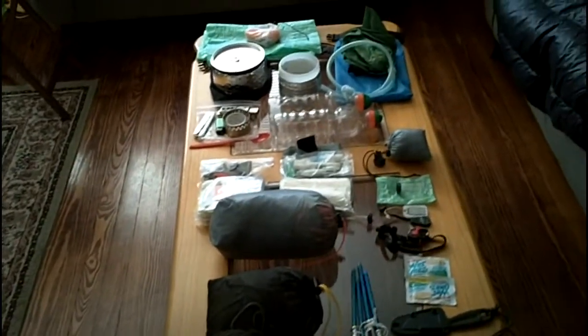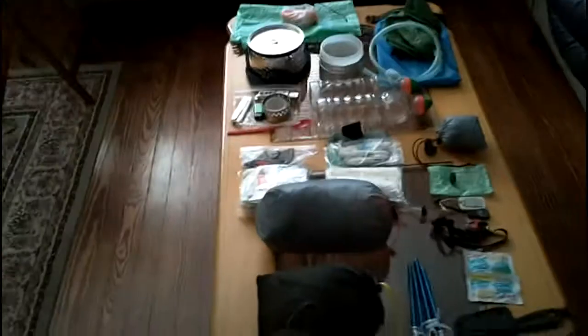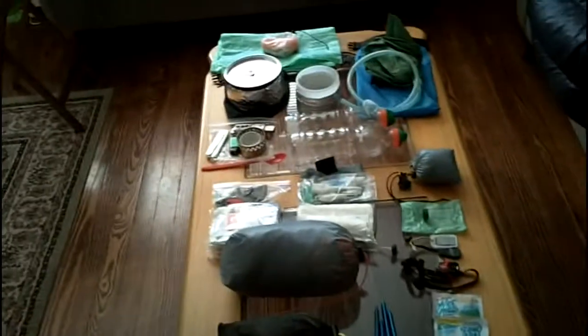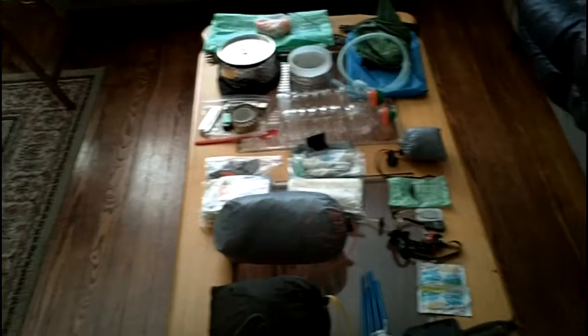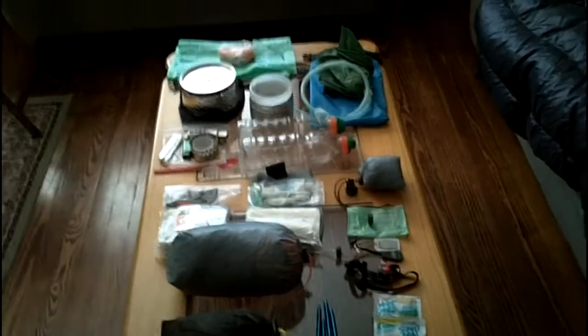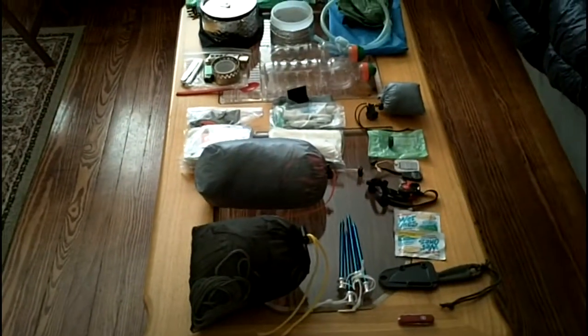Okay everyone, I'm doing another video here on what's in my pack — it's just a gear update. No real major changes to the gear I'm carrying, a few small things here and there. Nothing major, no big switches of any kind, really gear-wise, except for cooking gear. Most people that know me know I'm horrible when it comes to cooking gear. I switch out my cooking gear like women switch out purses — it's a never-ending quest to find the ultimate cooking setup. It's my kryptonite. I'm a stove and pot junkie.